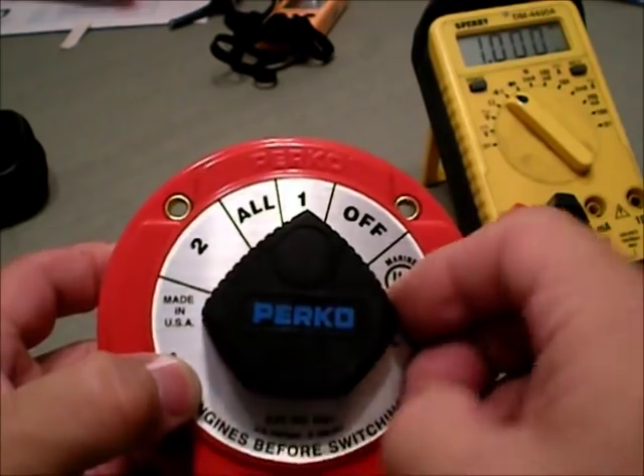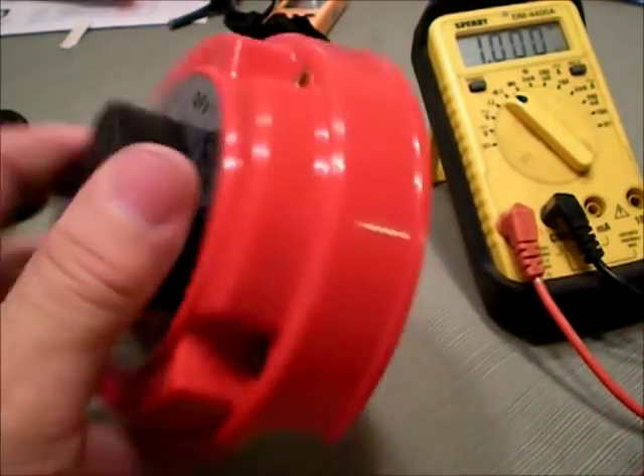So I hope that's easy to understand. That's how you hook up one of these switches.